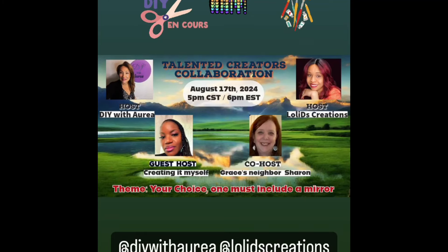Hi friends, welcome to the Talented Creators Collaboration for August, hosted by DIY with Aria and Lally D Creations. Special guest host is myself, co-host Grace's Neighbor Sharon. Links to all the hosts and the playlist will be in the description box.